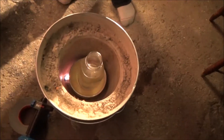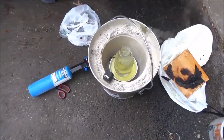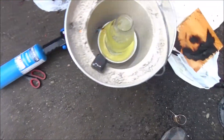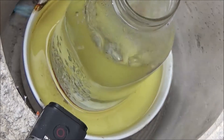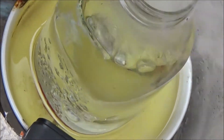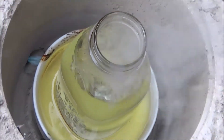This looks like it's working, so I'm going to turn it up now. Here is proof — I am now boiling the water off using an oil bath with my blowtorch in the bowl. This is actually working.